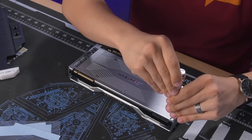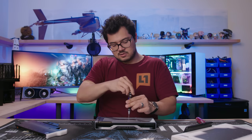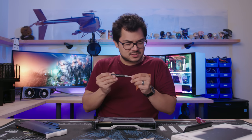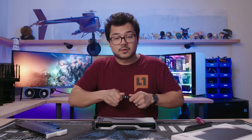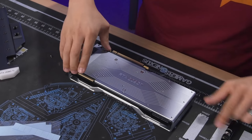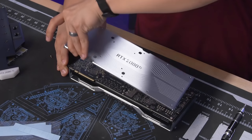Super tiny screws — try not to lose any. I don't feel too bad taking this cooler off, because while it is much quieter than previous-generation Founder's Edition cards, it is still not the coolest cooler around, especially compared to some of the high-end add-in board partner cards. So off it goes — the backplate is coming off!